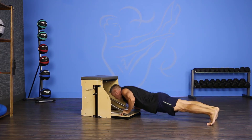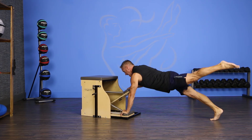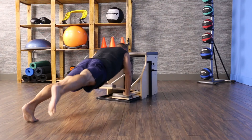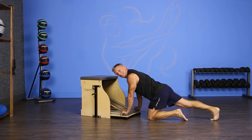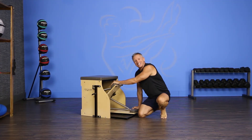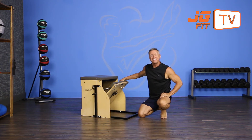Then I lower back down into the push-up and lift the opposite arm and leg. Come down and lift up. One more time, come down and lift up. That's the move of the day. I'm John Gary. Thanks for joining me on JG Fit TV.